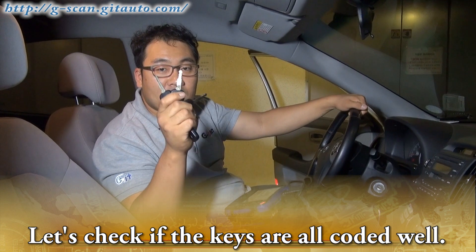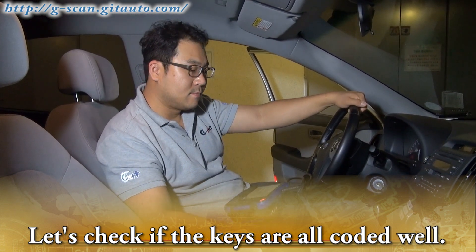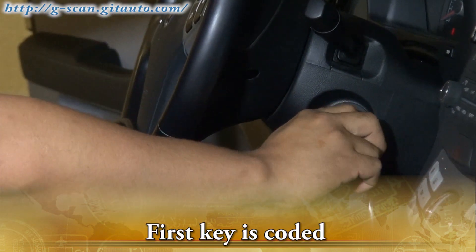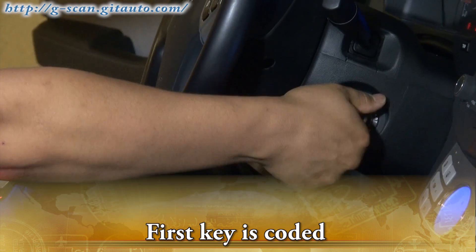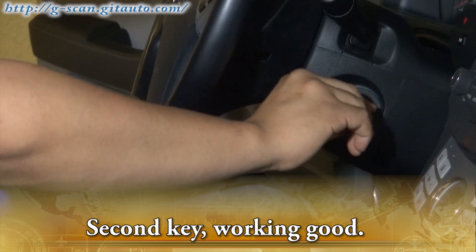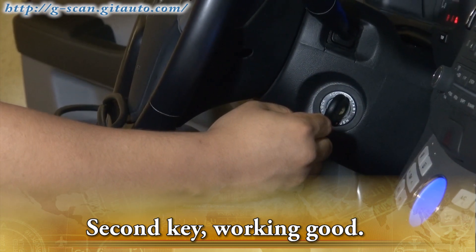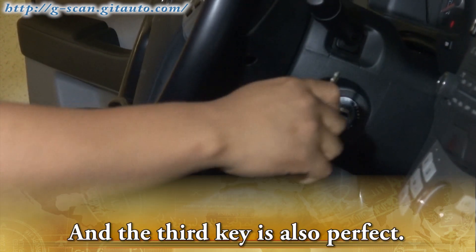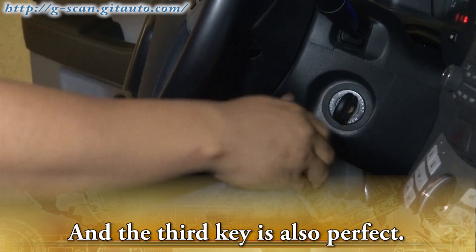Let's check if the keys are all coded well. The first key is coded. Second key — working good. And the third key is also perfect.